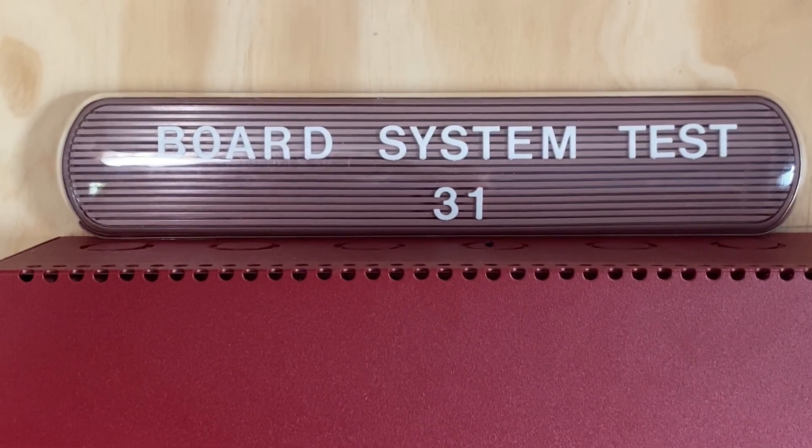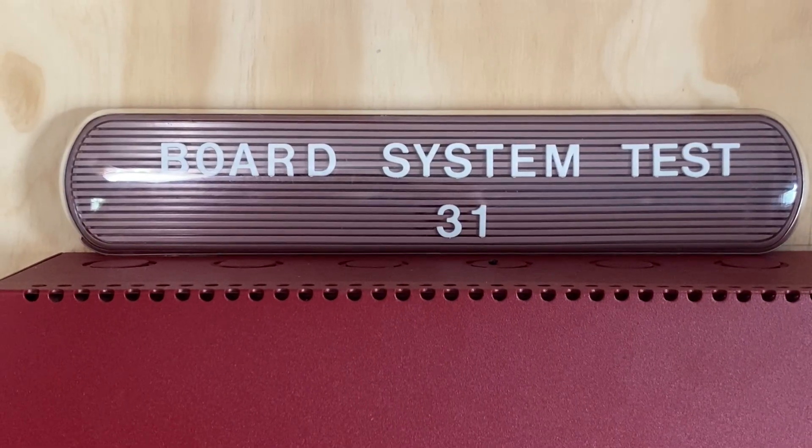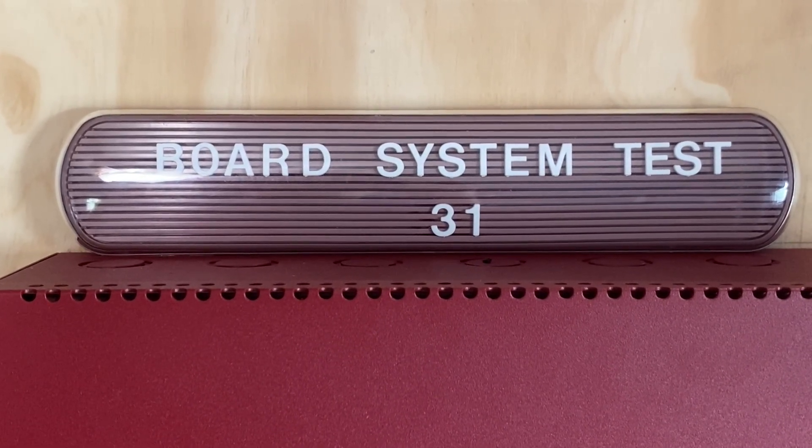Hello everyone and welcome to a new video. This is going to be Board System Test 31 with the Firelight MS4424B Fire Alarm System. So let's go ahead and get started.